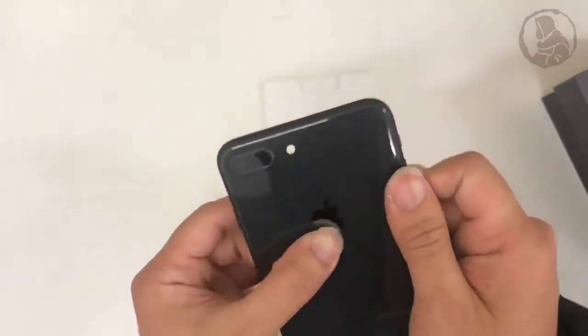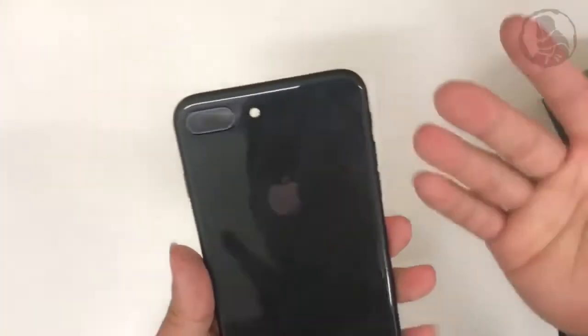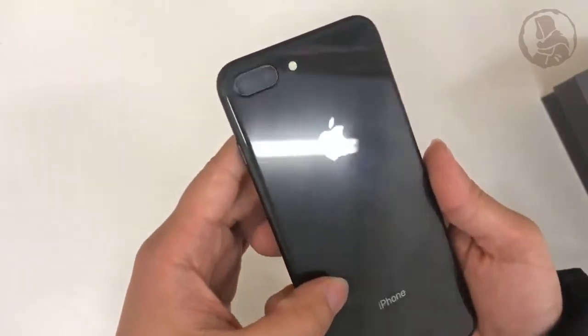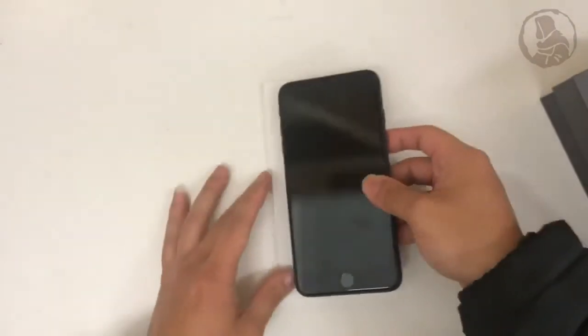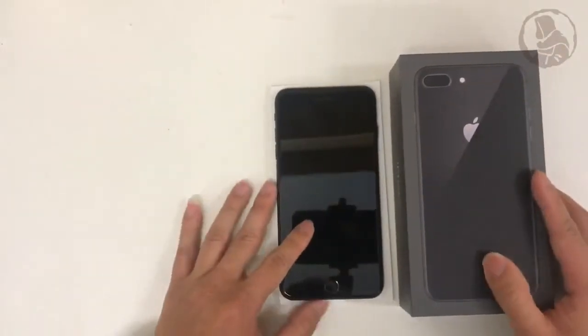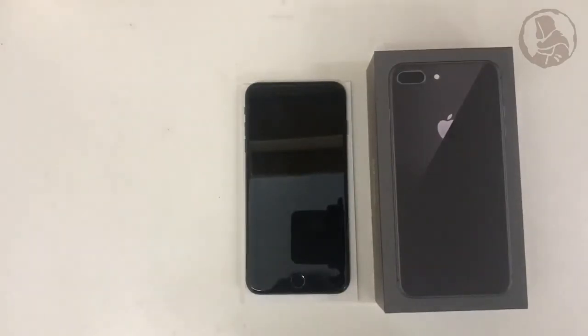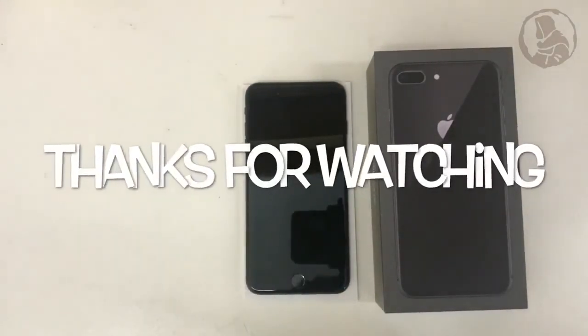First impression is it's very nice. However, it's a fingerprint magnet. If you can see, just a quick touch on it and the back is full of fingerprints. So that's a quick unboxing video for the iPhone 8 Plus in space gray color. Please like and subscribe for more videos coming up soon. Thank you, have a good one.